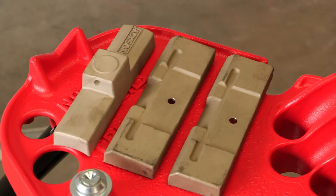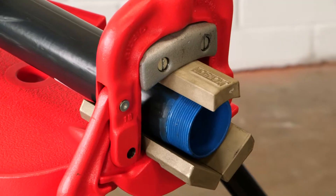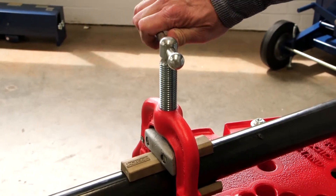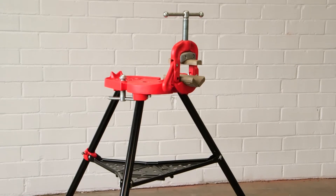Introducing the new Jackson Tool Model 142 JP Jaw Set. The Jackson Tool 142 JP Jaws are designed to clamp ½ inch to 2 inch PVC coated rigid conduit using the rigid model 40A yoke vise stand.